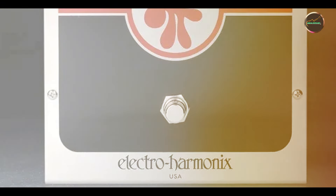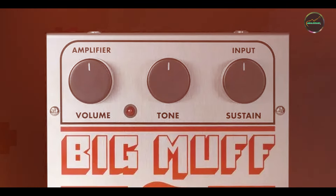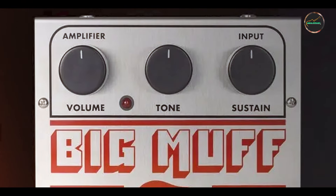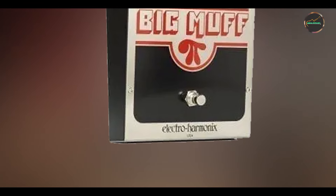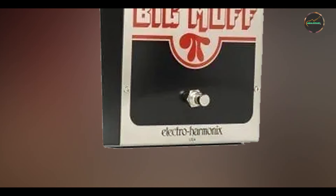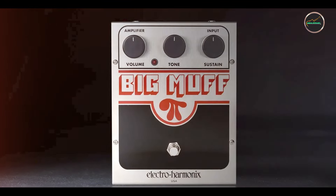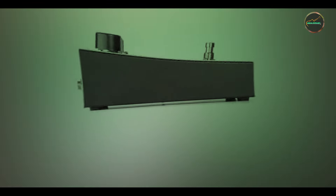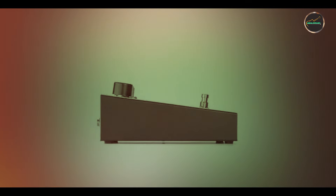Benefits and usage: The Big Muff is perfect for players looking to achieve heavy, wall-of-sound distortion. It's particularly well-suited for genres like stoner rock, grunge, and alternative, where massive, sustained fuzz is essential. The sustain knob allows you to dial in anything from subtle fuzz to long, singing sustain, making it ideal for both rhythm and lead playing. Like the Tube Screamer, the Big Muff is extremely easy to use, with its three-knob layout making it simple to dial in your preferred level of fuzz, tone, and sustain.